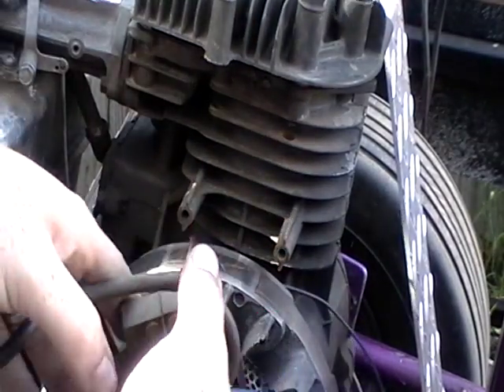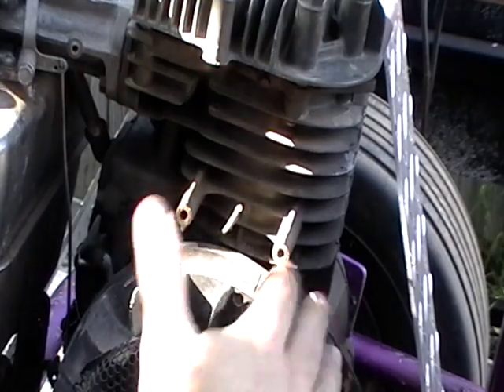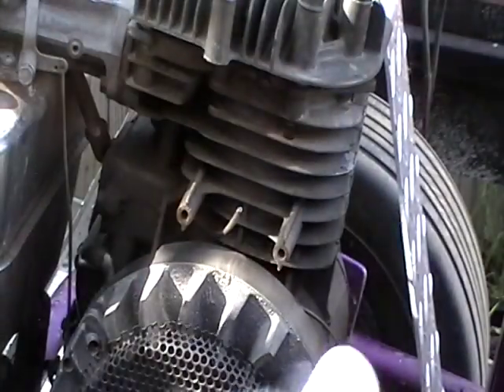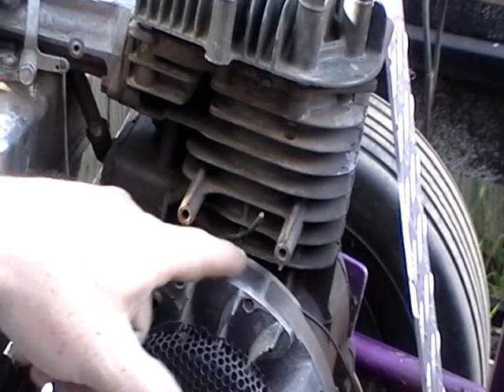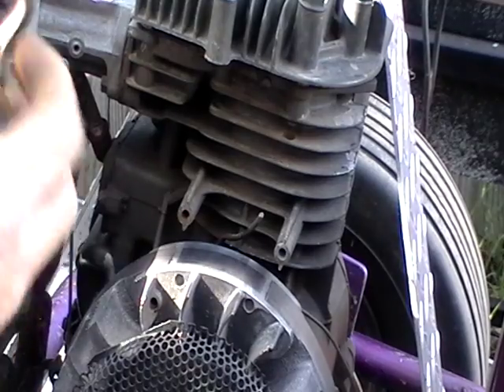Because the new ones don't need the points and condenser. So I'm just going to cut that right there, just in case I do need that. And then I'll come out here and finish cleaning that up. Right here's your magnet, and that's where it picks up from that magnet.